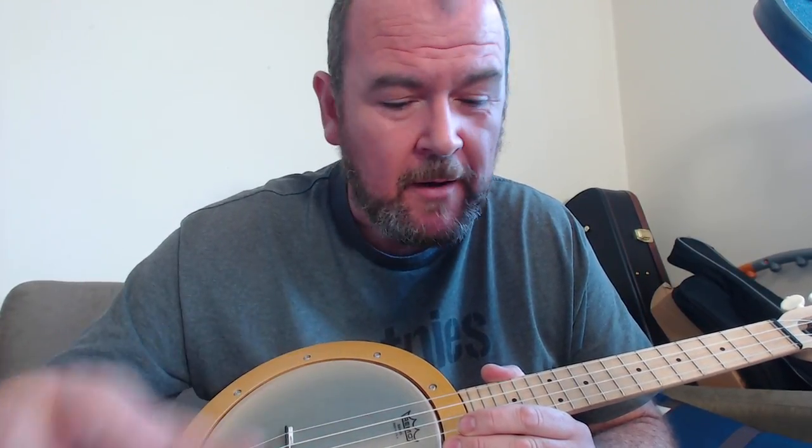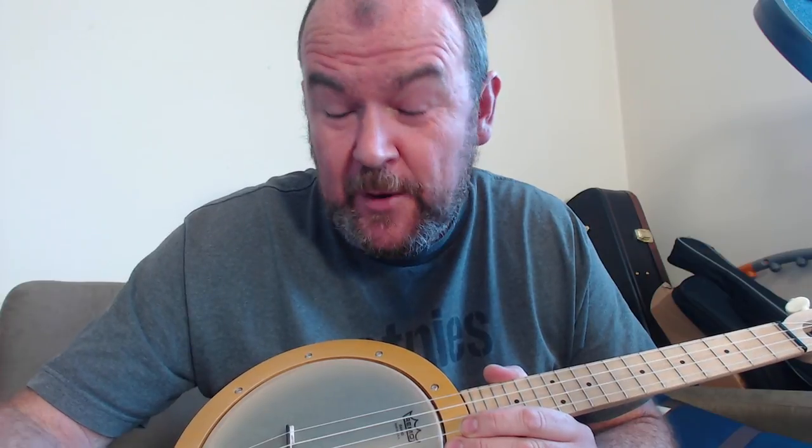They make the Fleas, they make the Flukes, and they also make a couple of banjos. Quite some years ago now, I reviewed their Firefly Soprano, which is a little simple banjo. I really liked it a lot.